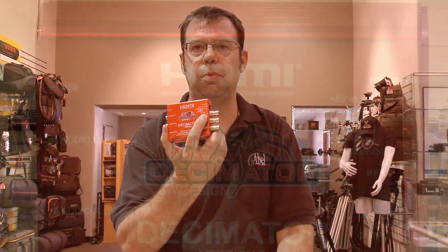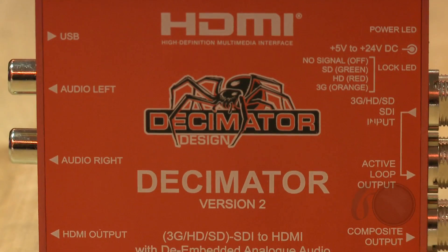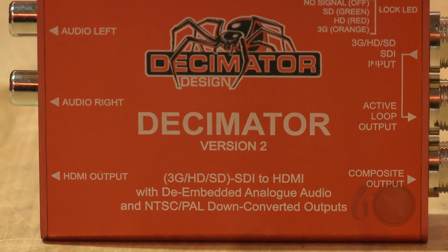Input into here is through a BNC connector. We can input a 3G, HD-SDI, or SDI signal. Loop it through on the BNC below, and on the one just below that we have the ability to output a composite video signal as well. Very handy for cameras that give us an HD signal but we need to convert it to composite for, let's say, a Steadicam operator, a jib arm, or perhaps a VTR operator that needs standard def as well.